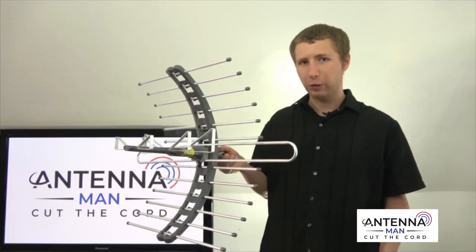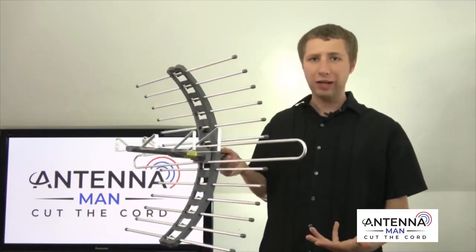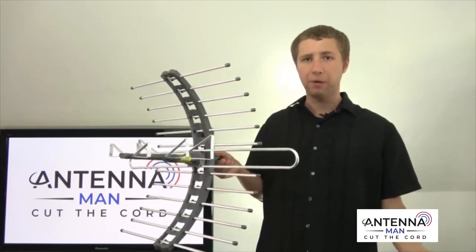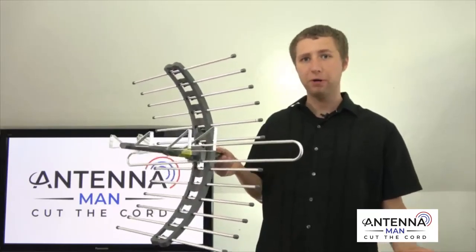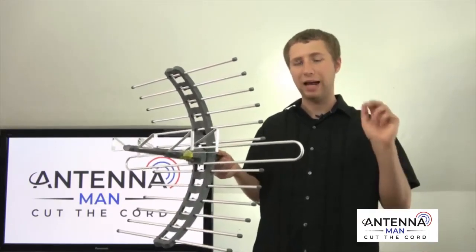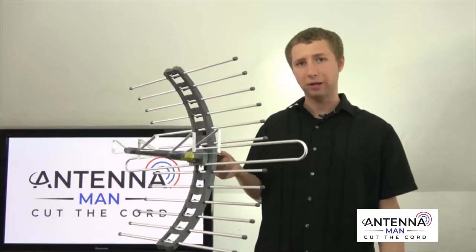I also want to make it clear that there's no such thing as a special attic antenna. Yes, this antenna is marketed as an attic antenna, but you could use it anywhere you'd like — put it on an RV, put it outside, put it in the attic, put it in your mom's basement. You need to look at the frequencies that it works on, not so much that it's designed for the attic. It would probably last longer in the attic, but you could still use this antenna outside.